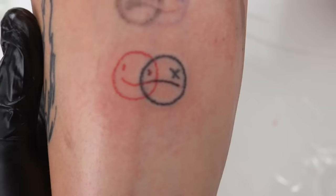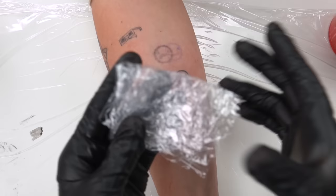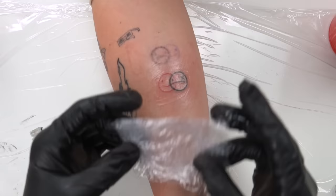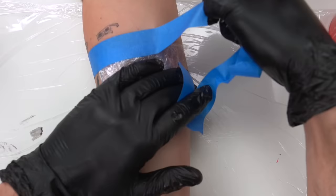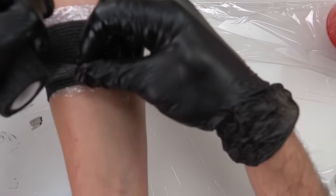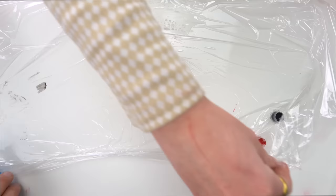So with that all done — not too shabby for my first stick and poke. I didn't have any extra second skin, so I used some Vaseline and saran wrap and taped it down. Masking tape does not stick to skin — it just doesn't. So I used some sports tape. And honestly, stick and poke, I'm not going to say it heals quicker, but I think it would have been fine if I hadn't put that on there.